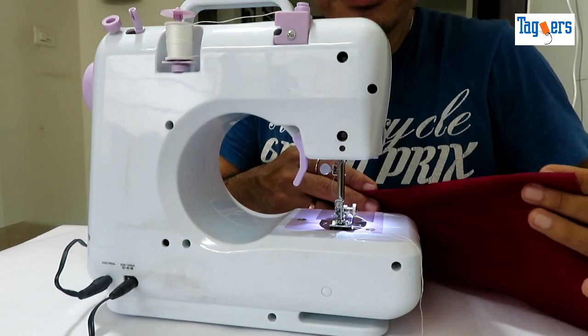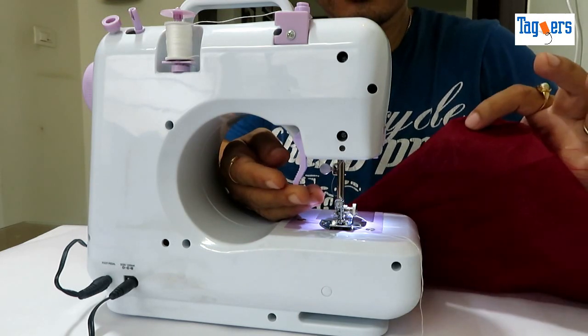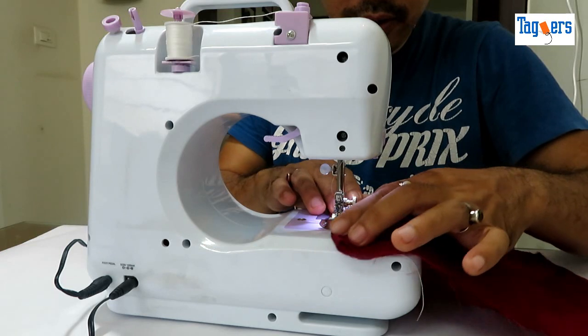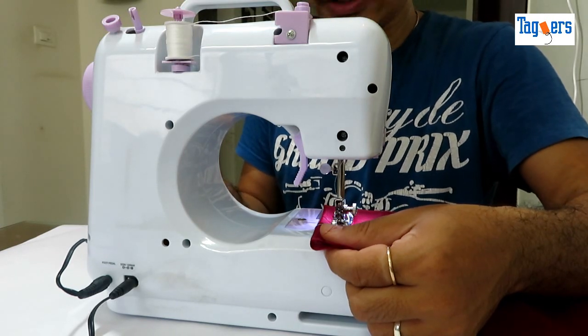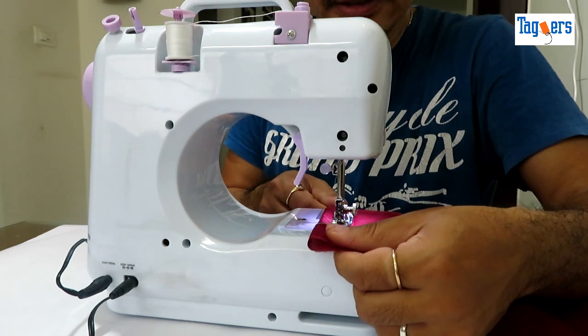Let's go ahead and test this machine and see if it really works. I'm going to do a normal stitch. This is a piece of cotton cloth that I've got. I'm using the foot pedal to sew, though there's another option where you can use the switch on the machine itself. Let's get started.